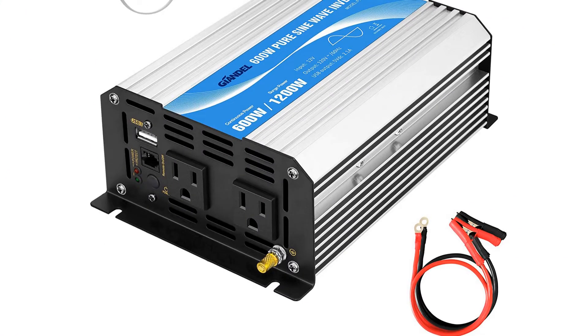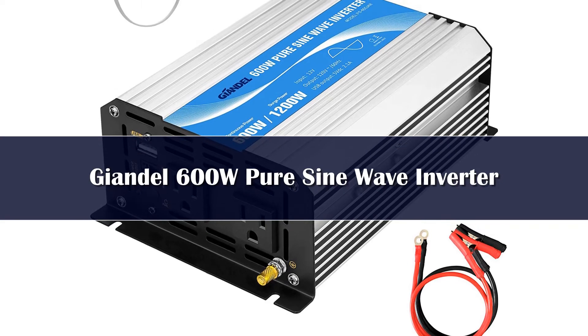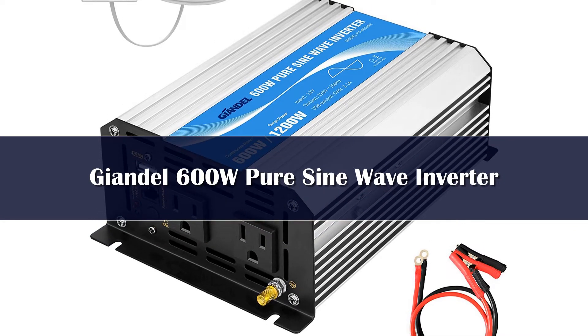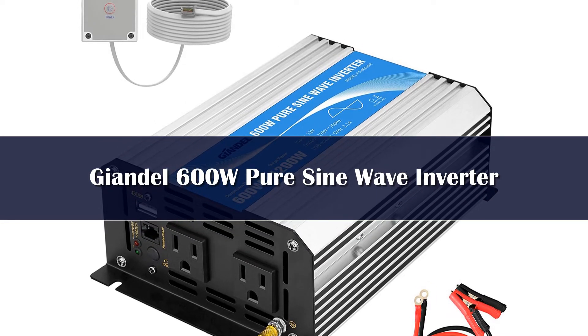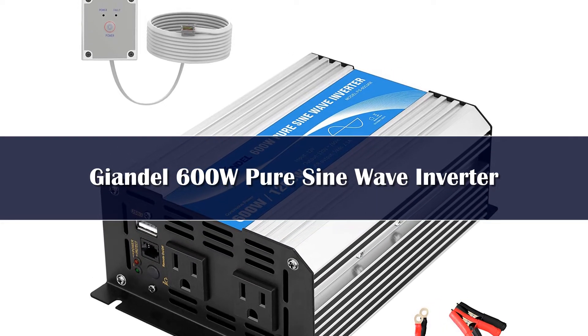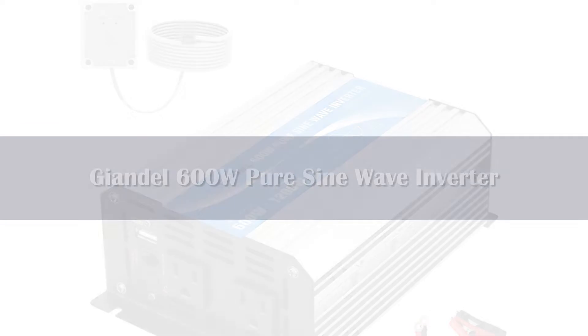Number 4. For those looking for a more cost-effective solar inverter option, the Giandl 600W Pure Sine Wave Inverter is the best bet. Apart from being our best value pick, this Giandl solar inverter has multiple great features.